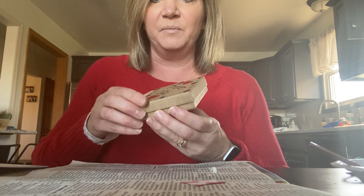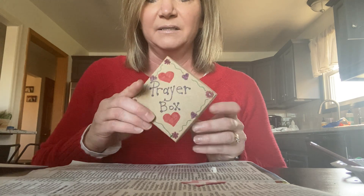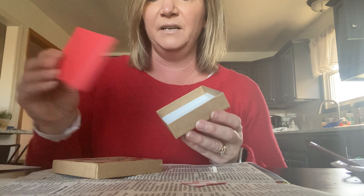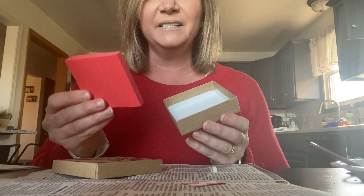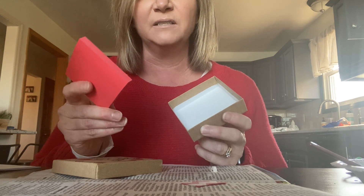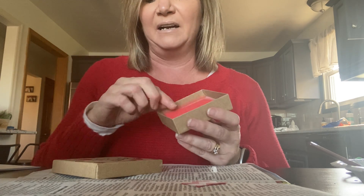Another thing that you're going to be able to make is a prayer box. You can decorate the outside of the box, and inside are sticky notes. The idea is to put it inside your bag and give it to the person so that they can write their prayer requests on it, then put it back in the box and give it back to you so that you can pray for them during this holiday season.